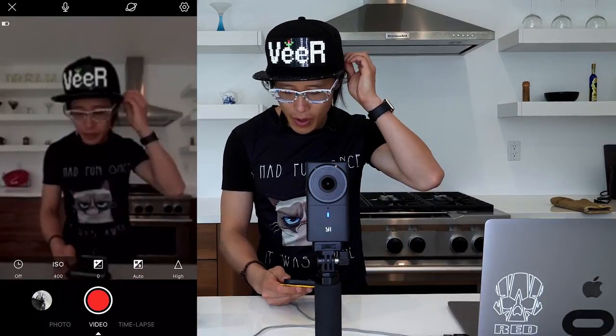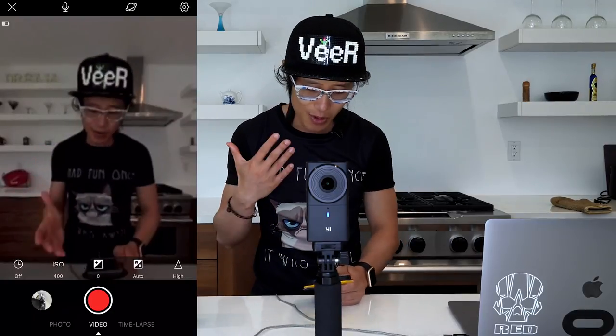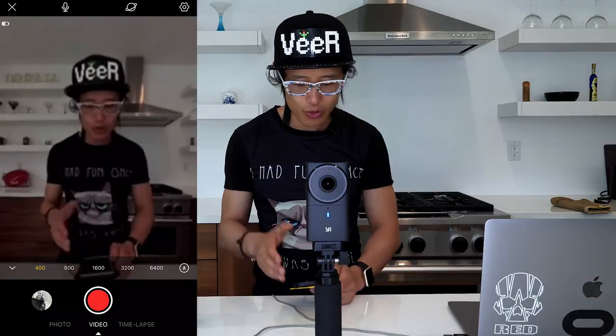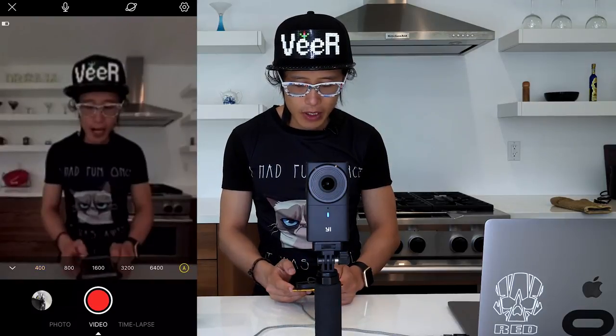My biggest concern of using the E360 camera is using it as a video camera. The first thing we look at is the video function. They have a self-timer to turn the camera on and off. The ISO goes from lowest — 400 — all the way up to 6400. I usually want to control my ISO to make sure the camera doesn't capture a lot of noise, so I usually set it to 400.